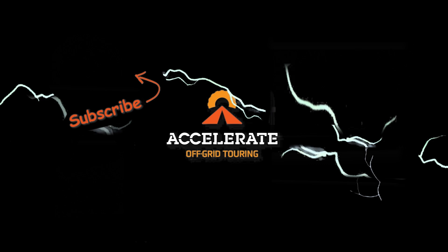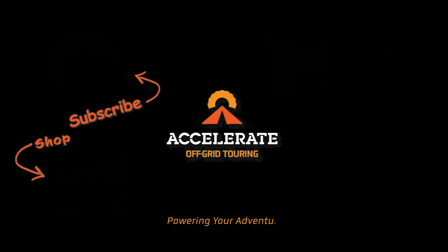As always, like, comment and subscribe. Click that bell icon for more touring tips, off-grid tricks and 12-volt goodies. Have fun adventuring out there, and I'll see you in the next one. Accelerate Off Grid Touring — powering your adventures.